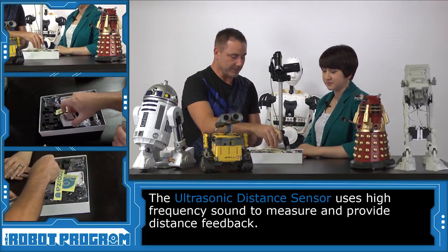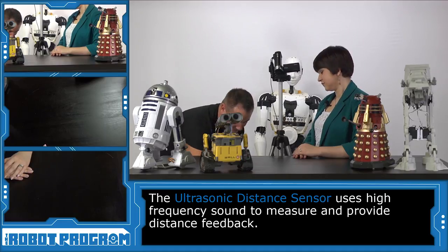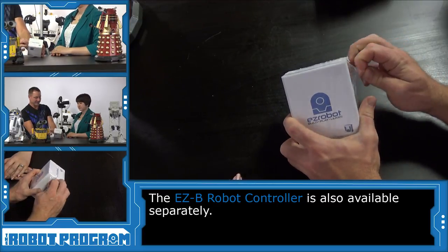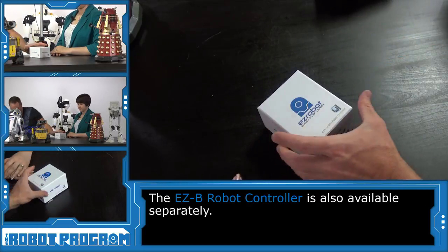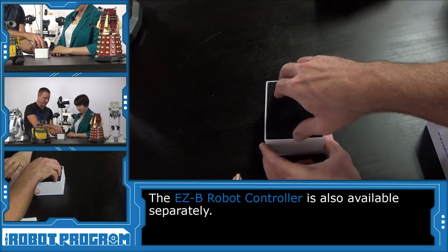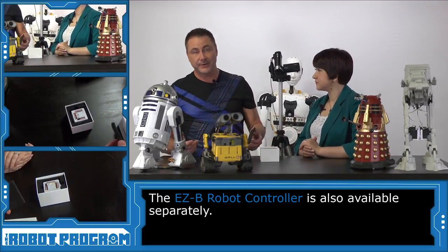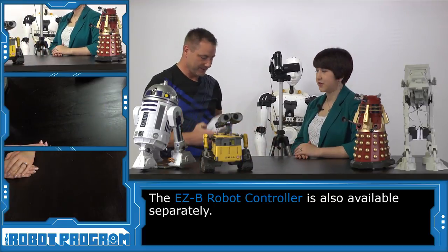There's also a kit available with just the controller itself — no servos, no camera, just the controller. So if you have your own servos and your own motors and just want to reuse what you already have, you can buy just that to experiment with and take advantage of all the processing power inside the controller.